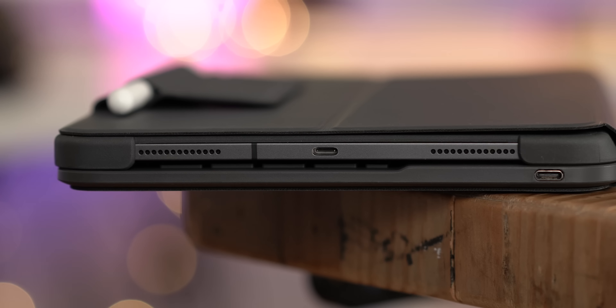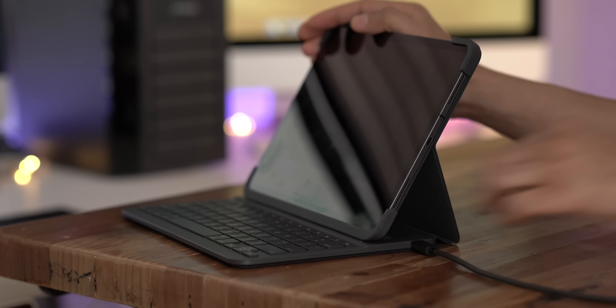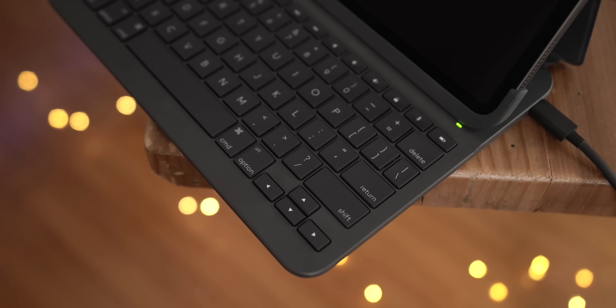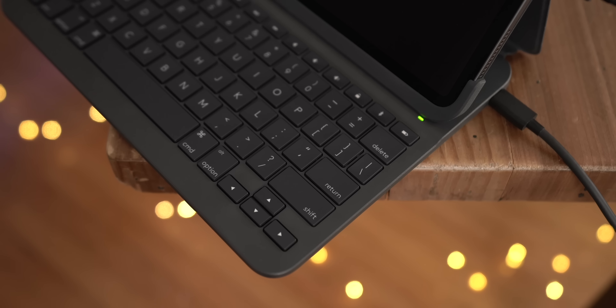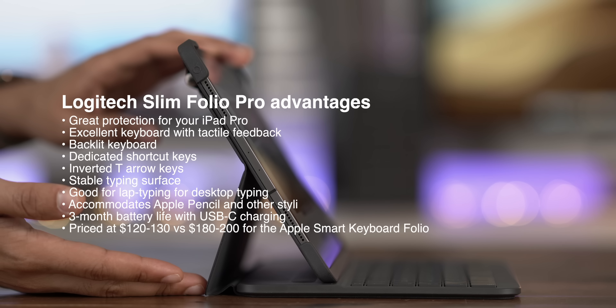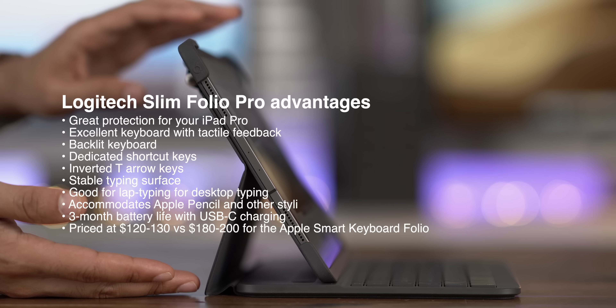The bulkiness is the biggest downside to the Logitech Slim Folio Pro. That's why I think this case is mainly aimed at those who type more than they do anything else with their iPad Pro, or for someone who wants a keyboard and also wants better protection than what Apple provides with the Smart Keyboard Folio. There's also something really cool: a built-in USB Type-C port that allows you to connect directly to your iPad Pro to recharge the keyboard — you just recharge directly from your iPad.